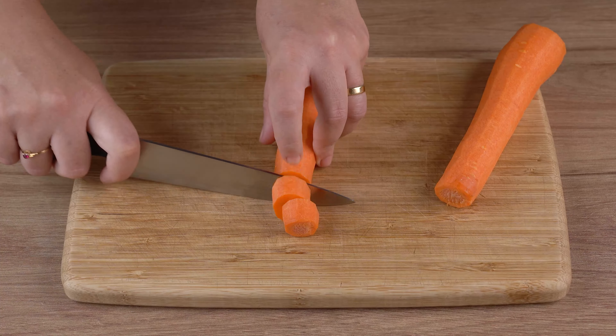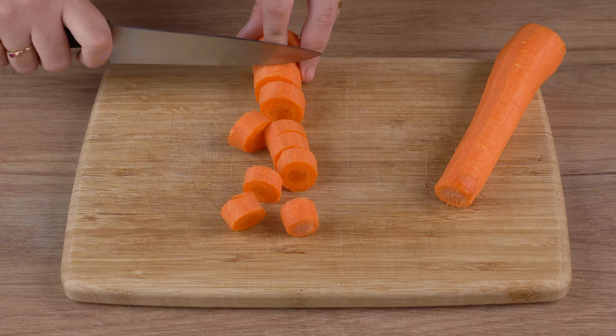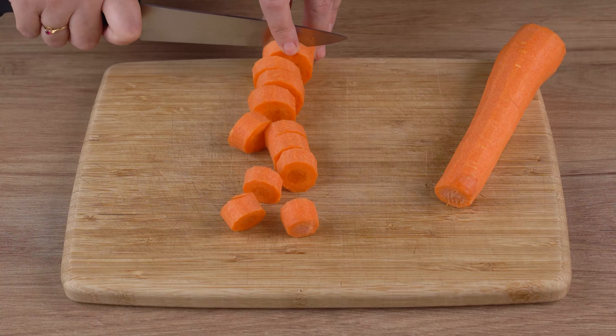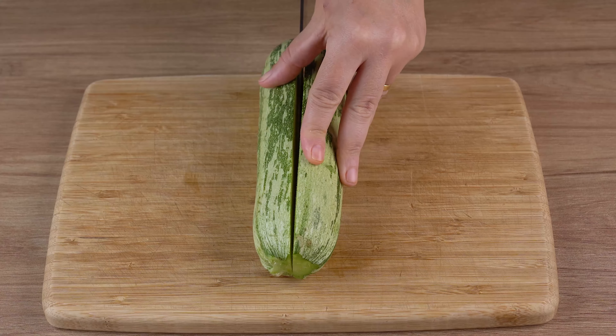Start by cutting two medium peeled carrots into round slices and set them aside. Next, cut one zucchini in half lengthwise, then into strips.